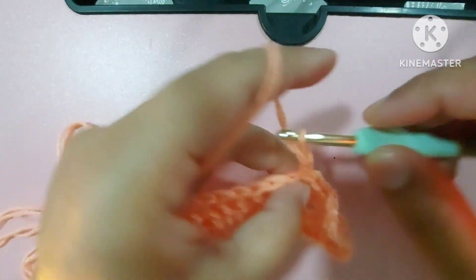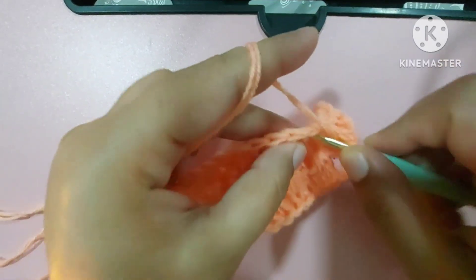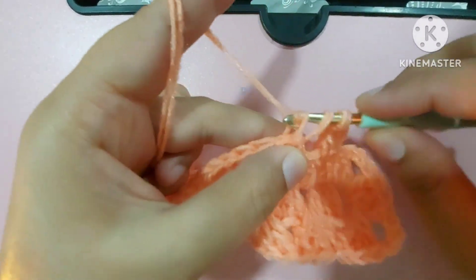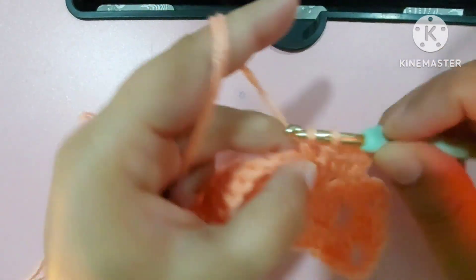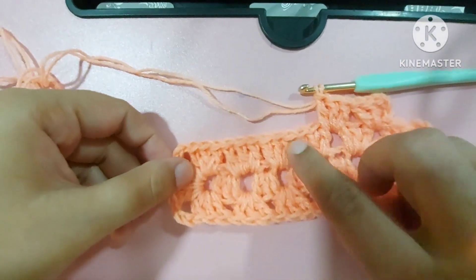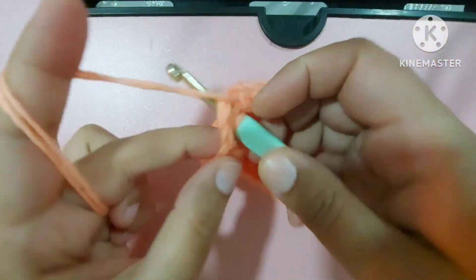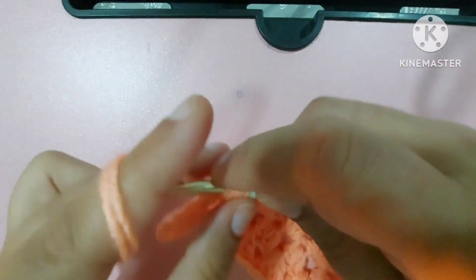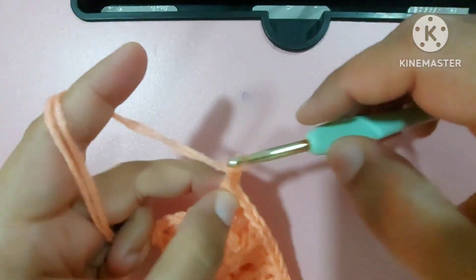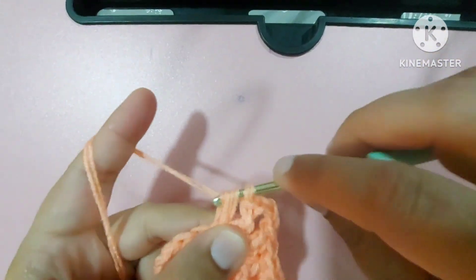Let me make one more side for you and then I hope you'll all be able to make this. Here we'll make three chains and two double crochets, then keep making three double crochets in all these spaces. Once I reach the corner: three double crochets — one, two, three — then three chains for the corner.